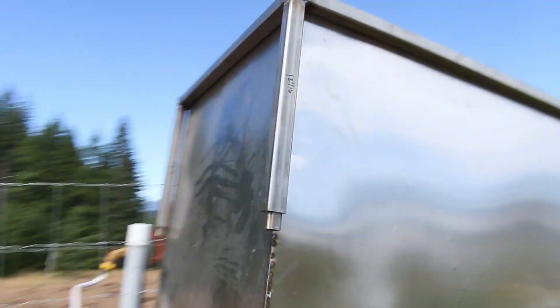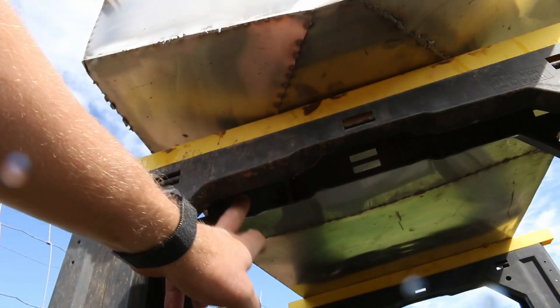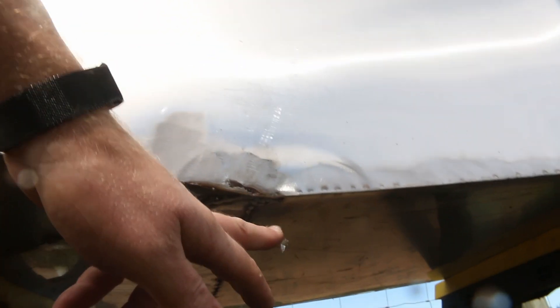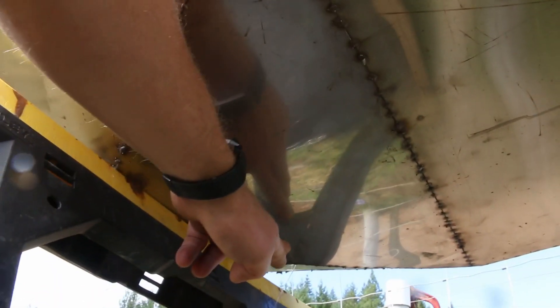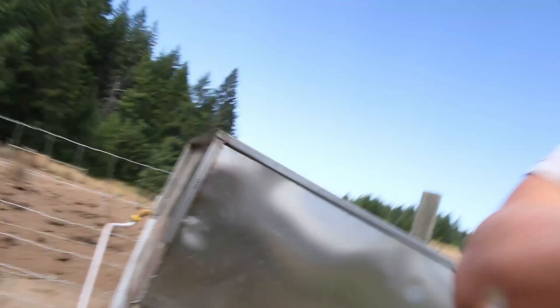It looks like we've got just two leaks, which makes this a very successful operation. There's one up underneath right there — it's squirting out — and there's one right here. Well, two right there. Oh, there's another small one right here. But this isn't bad at all, guys. There it is right there, the other one.